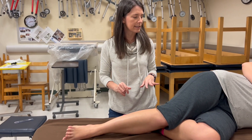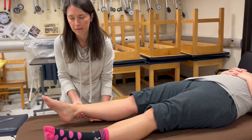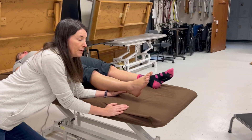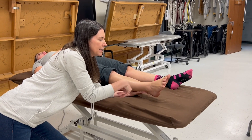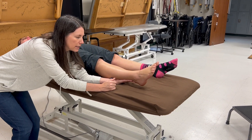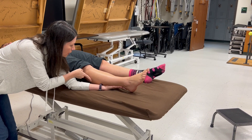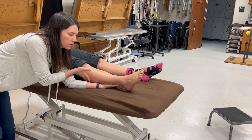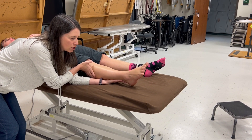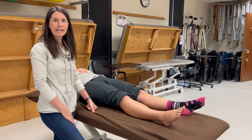For gravity-eliminated eversion, supine is much closer to gravity eliminated than short sitting, so we use that. I prop her foot up to reduce table friction and say: can you bring this foot out toward the side? If she can do that, that's a two. If she can't, I palpate fibularis longus — also called peroneus longus — at the proximal third just distal to the fibular head. If she can't move but I feel anything there, that's a one; nothing is a zero.